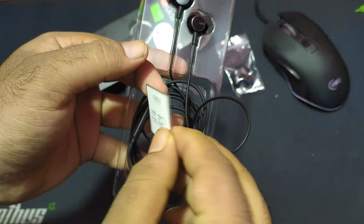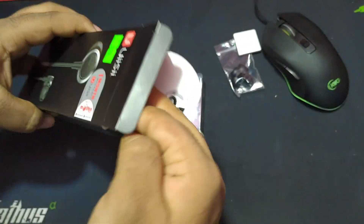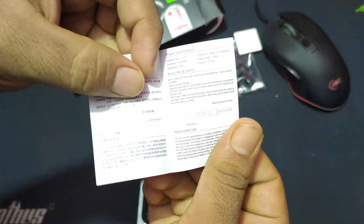VCR has a 3.5mm audio jack, which is not gold-plated. It features a metal plus plastic build.